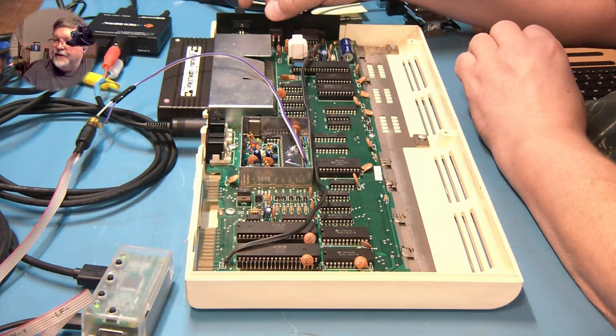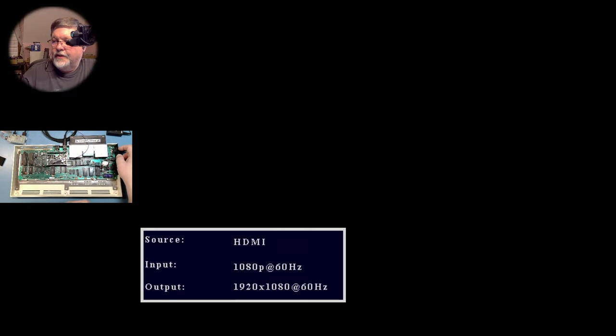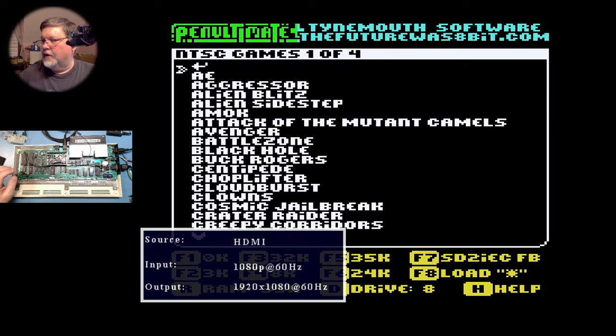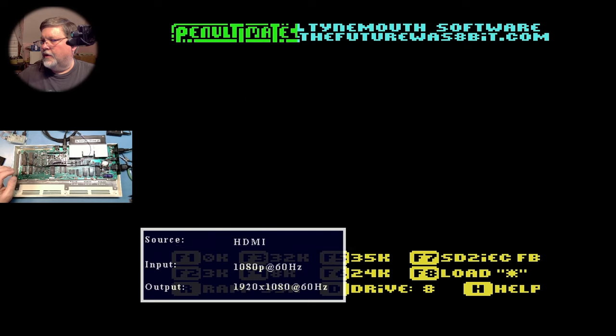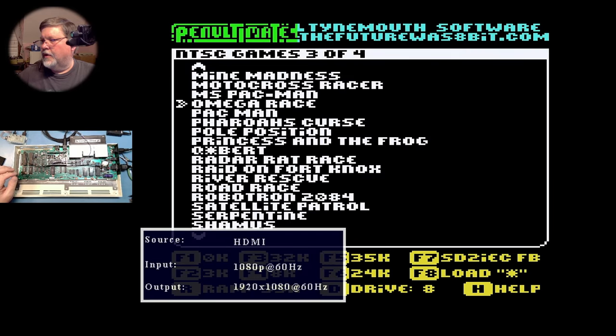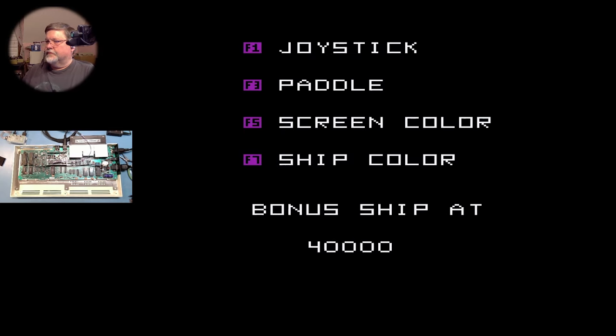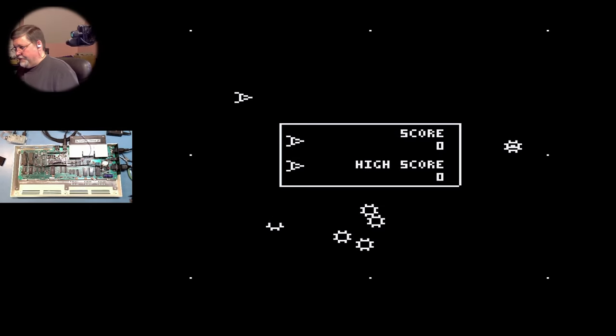Let's try getting back into the main cartridge. Here's Omega Race — and we need the keyboard. You can see it, very clear, very crisp HDMI.